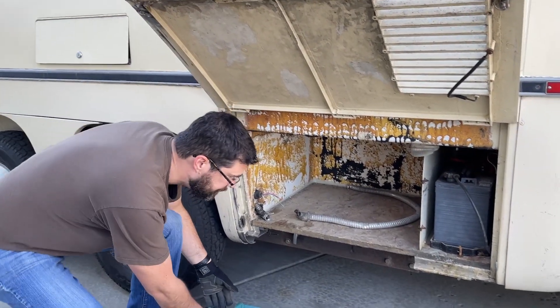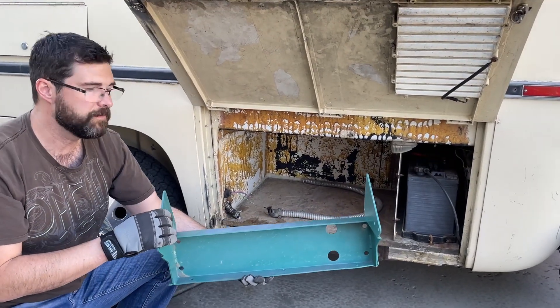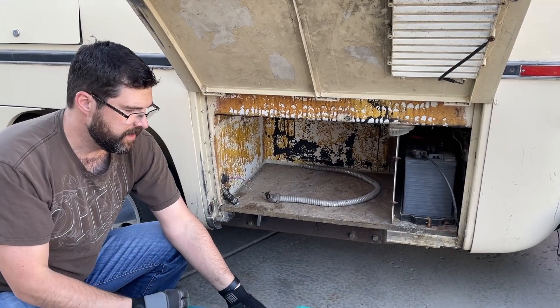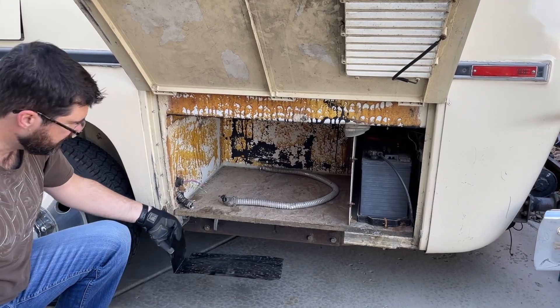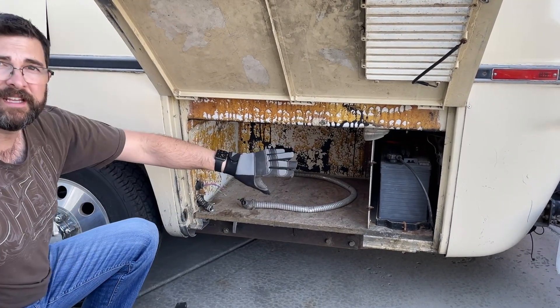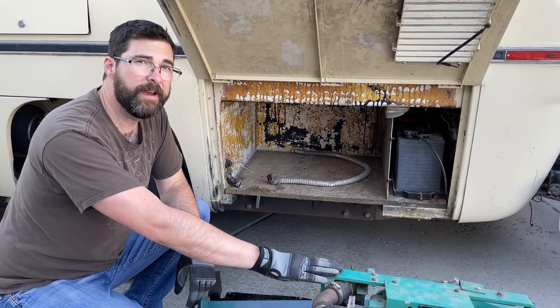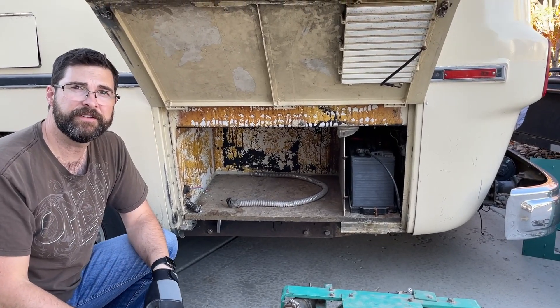We have the bracket here that will bolt up to the frame, we have the cabinet, the power cabinet also, and a shield here for the muffler. Once I get it insulated I'll work on putting those things together, repairing the wiring, and getting ready to connect things to the generator to do some testing.